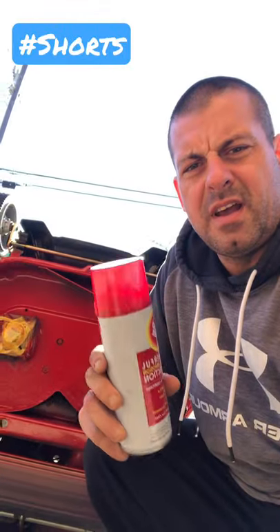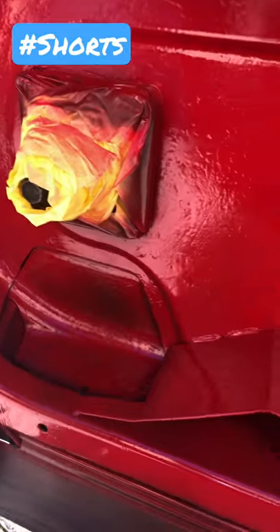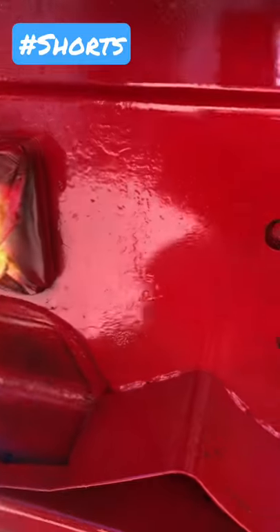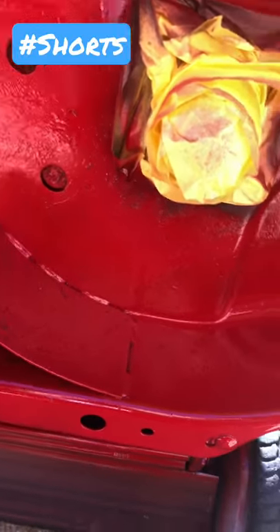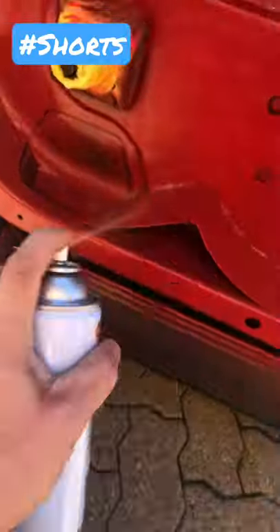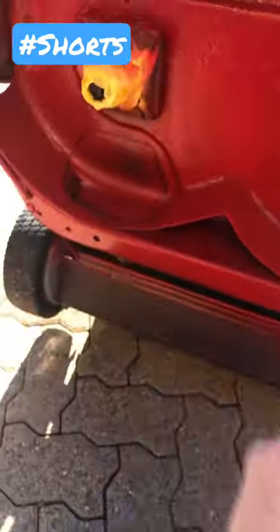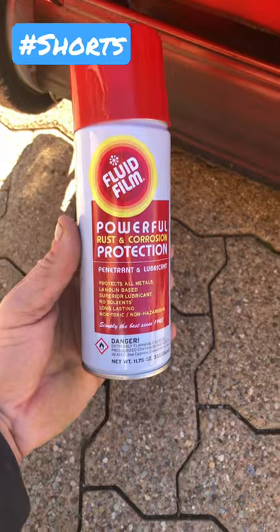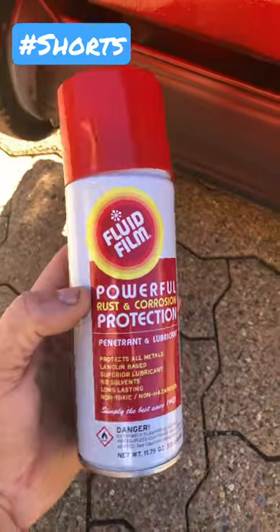Hey guys, you want to keep your mower deck rust free for the winter? Try using some fluid film. Every winter I spray the bottom of the deck down with some fluid film. Use it right before the winter months.